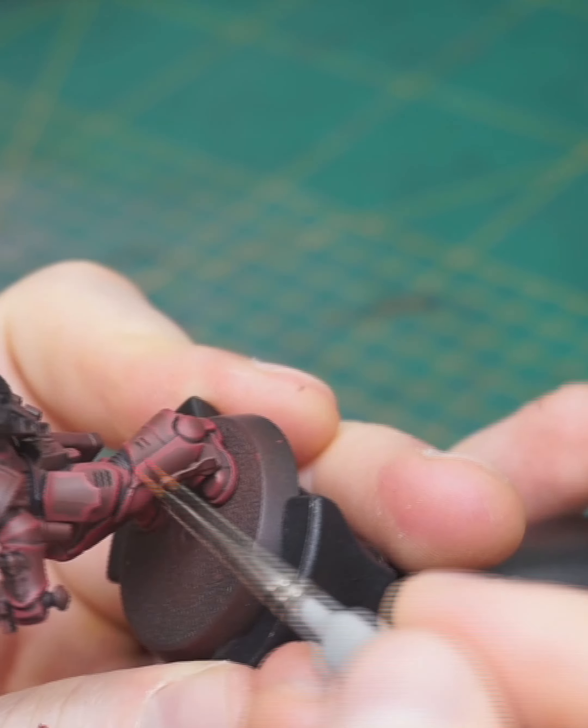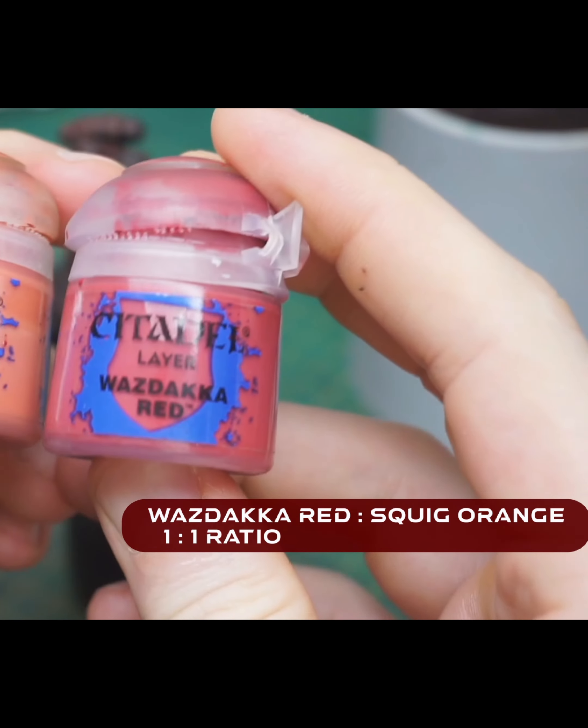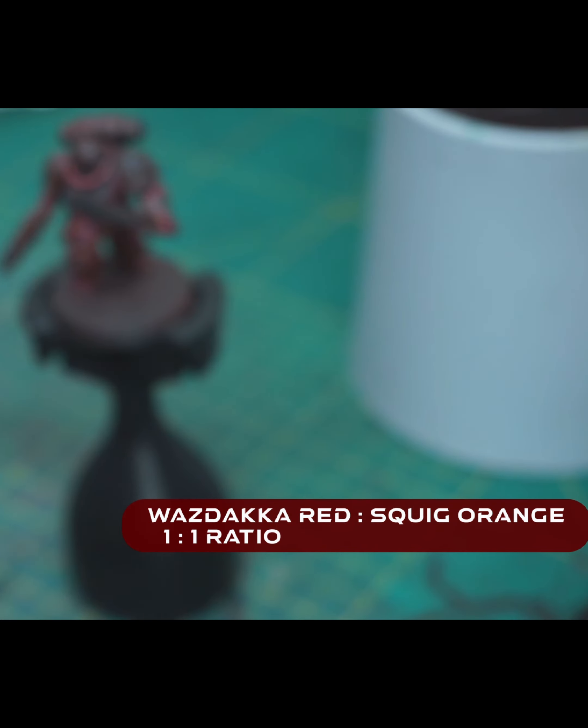When the red is done we are now switching over to a lighter red mixed with Vastaka Red in a ratio of 1 to 1. I'm painting this in even thinner lines across all the edges to make this transition more appealing.